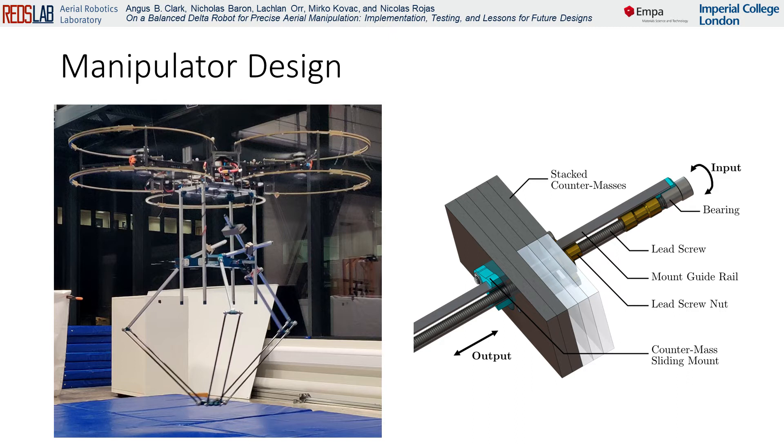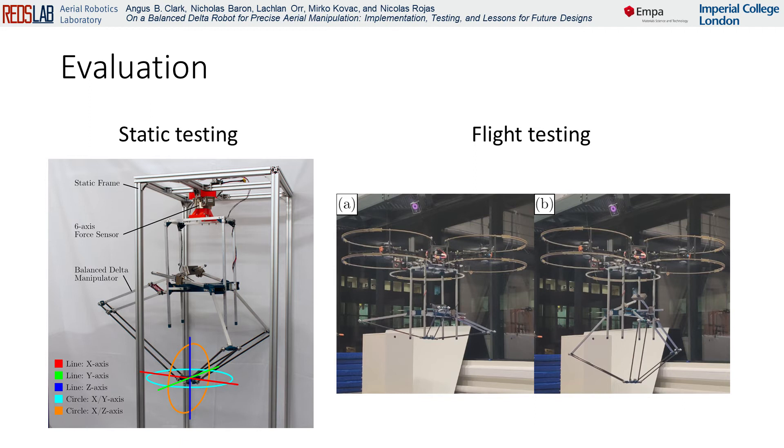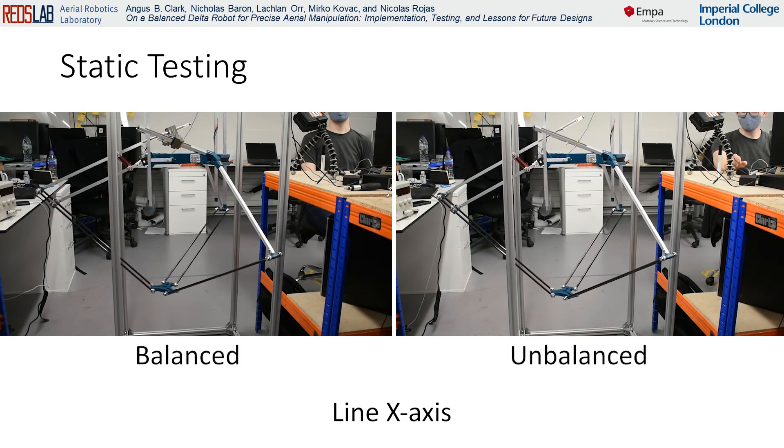We detail the design and construction of the balanced manipulator, including an adjustable counter-mass positioning system. To evaluate the developed system, we perform both static tests and in-flight tests on an aerial vehicle for multiple trajectories at multiple speeds. Some examples of the static tests are shown here.